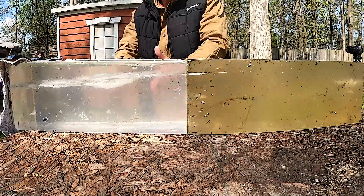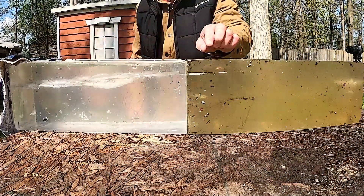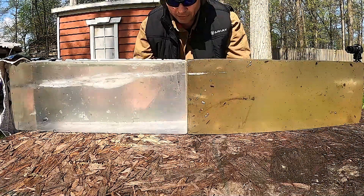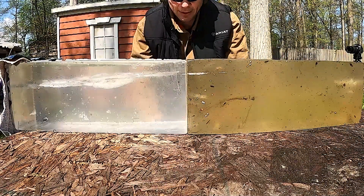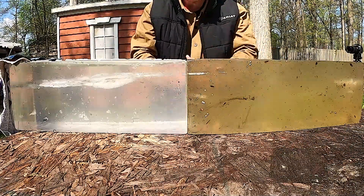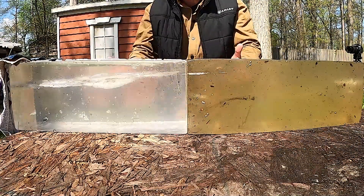Of course we have a 16 inch gel block. You can see the nice straight path — it did get some cavitation as you would expect, the bullets remained whole, they're not designed to expand. According to the FBI standard you would want somewhere between 12 and 20 inches of penetration. This is right around 18 or so — actually perfect.